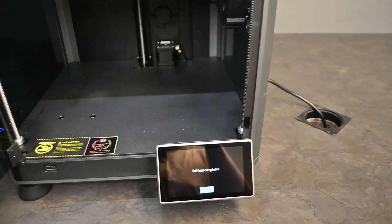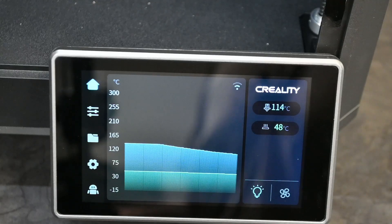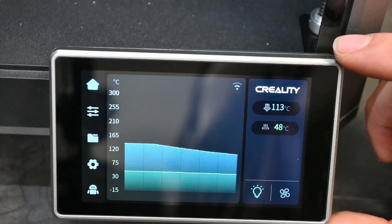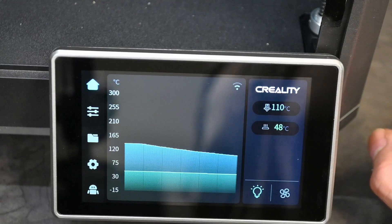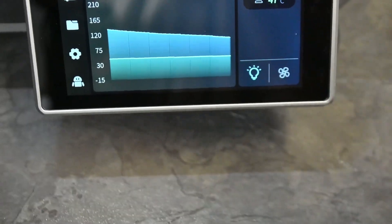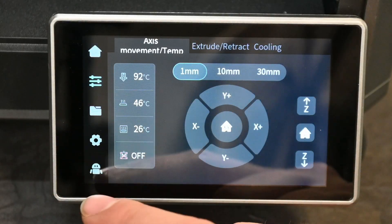Once you click OK after the self-test, the home menu of the Creality K1 shows a graph display of the bed temperature and hotend temperature. The hotend temperature has a maximum of 300 degrees Celsius and the bed goes up to 100 degrees Celsius. There's also a little button that allows you to switch the light on and off.